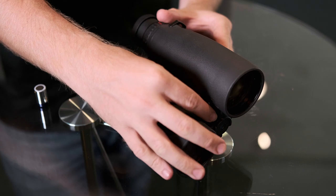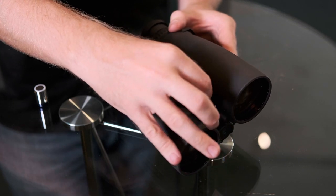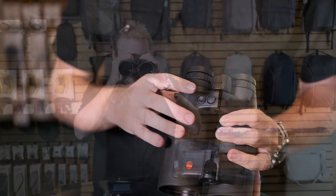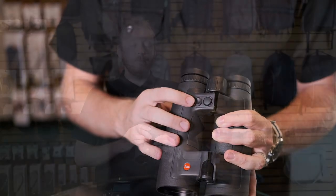First off, make sure that you have your battery installed into the binoculars — it does take a single CR2 battery. Once you have your battery installed, you will push one of these buttons for about three seconds. Your left button is your selector button, and your right button is your menu select button.